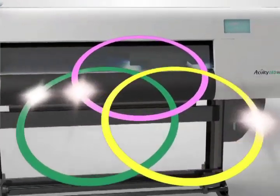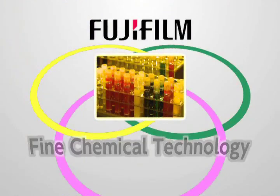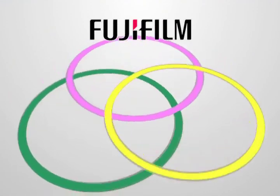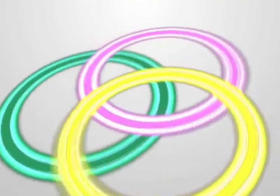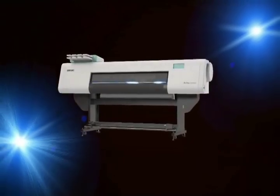The Acuity LED 1600 is a next-generation wide-format inkjet printer, resulting from the integration of fine chemical, optical, image analysis, and other cutting-edge technologies by the Fujifilm Group. Performance like this generates new added value, enabling printing companies to expand their business into new areas.